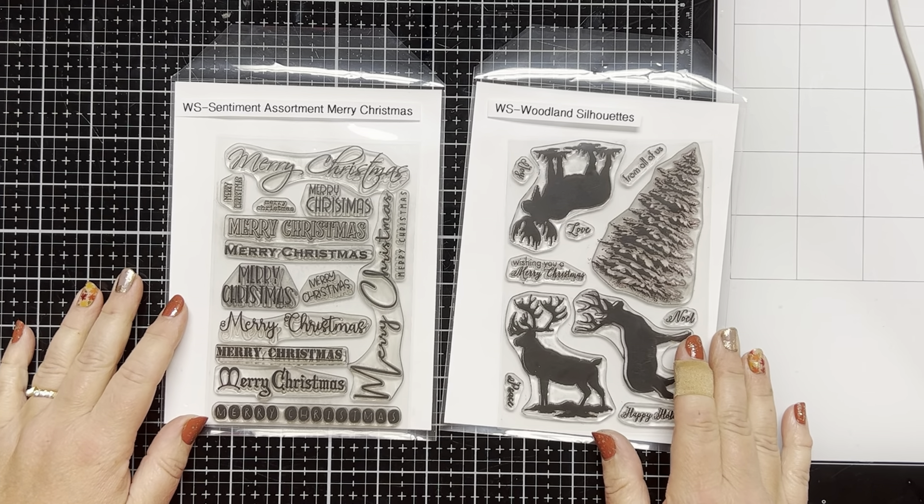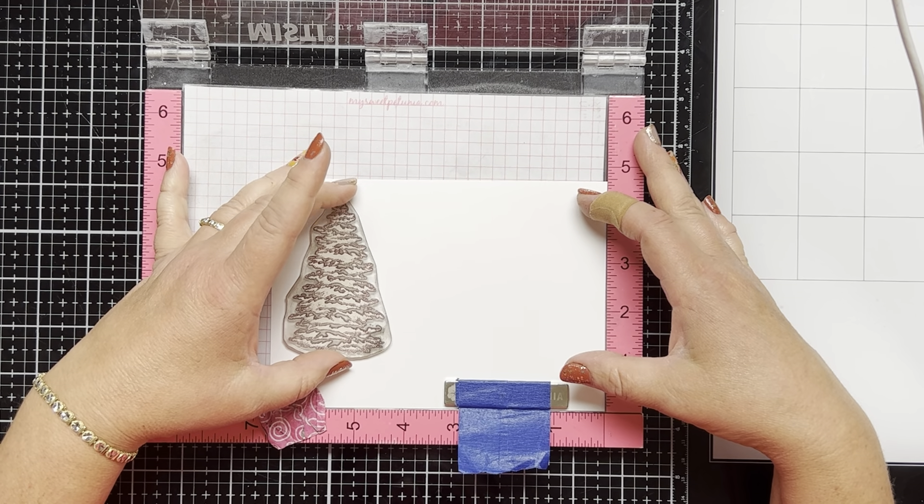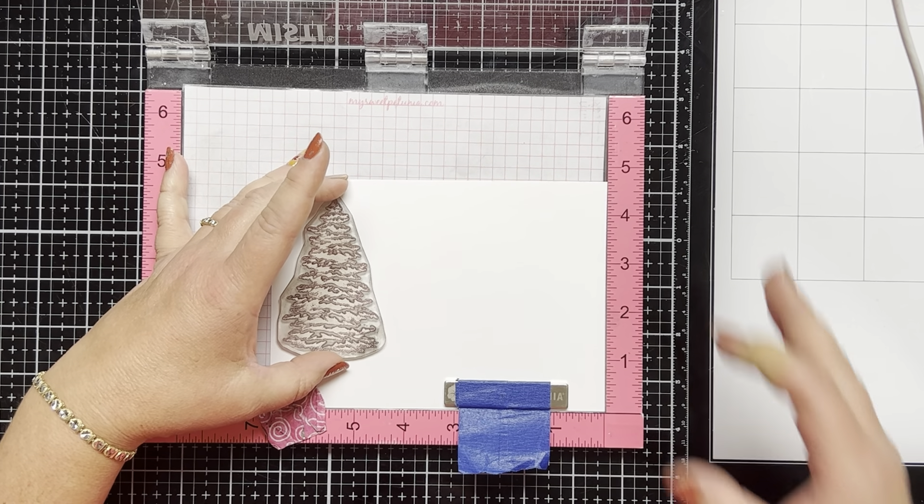So let's get started. The first thing I'm going to do is cut a piece of white cardstock to 4¾ by 6½ inches.